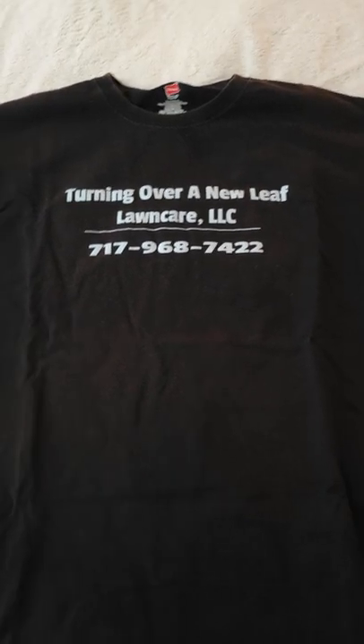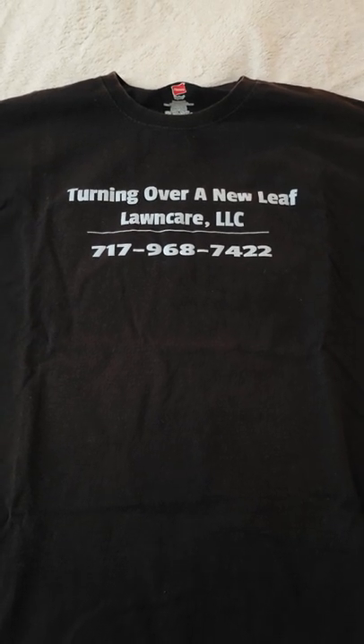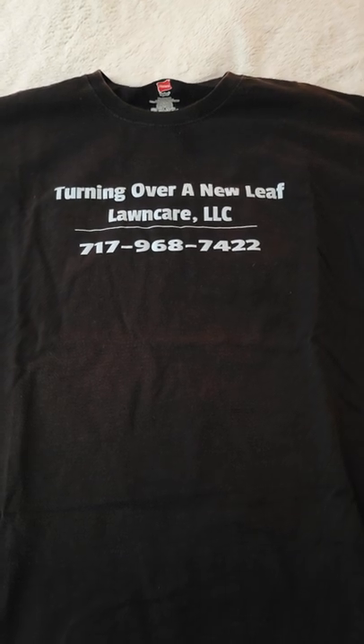Hey YouTube, this is Bill at Turning Over New Leaf Lawn Care. I just wanted to go over my work uniforms for lawn mowing.